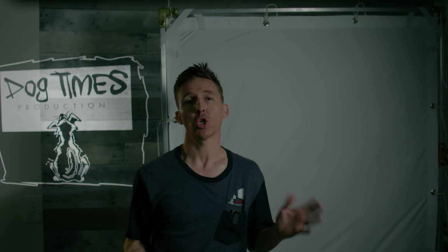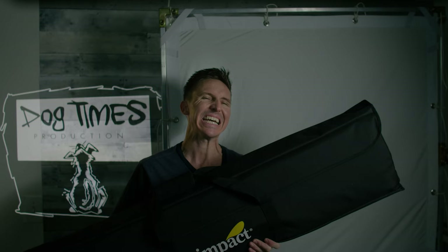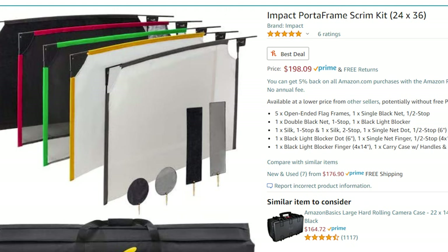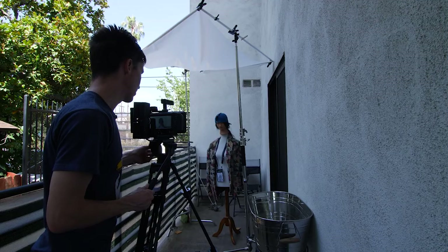There's also the question of how do I get this bendy, flexy frame onto a C-stand or combo stand? One option I've talked about in the past is these Fast Flag kits. One of them is from Westcott — this is an 18x24 kit, two frames with two things of black, a silk, and a double and half net. The other one I have is made by a company called Impact, which is more of a generic kind of brand, but still okay for what you get. This is only $200, and in here I have five 24x36 frames, two blacks, a silk, some nets, and they also give you some fingers and dots — so this is a pretty awesome kit for $200. Both of those Fast Flag kits are really nice and super portable, especially if you're in a small vehicle. But again, that's only 18x24 and 24x36. Sometimes you just need a bigger flag or a larger source of diffusion, especially for your exterior shots.